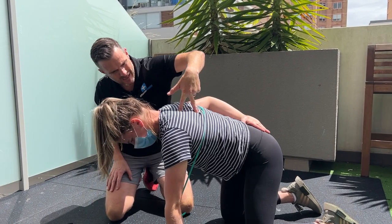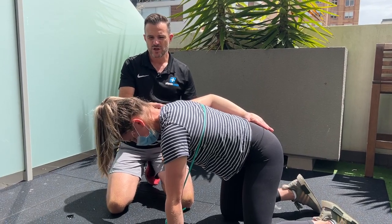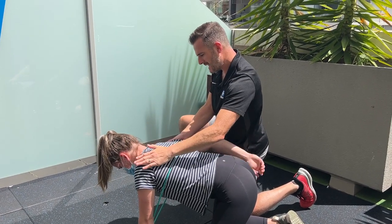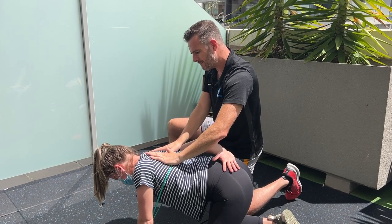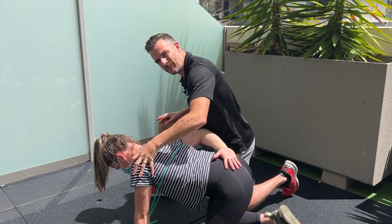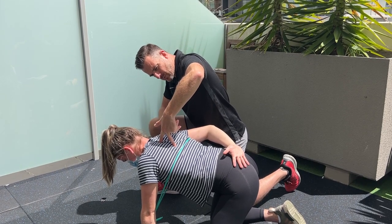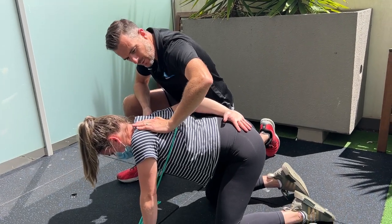One final key tip for scapular pressing: keep the opposite shoulder level. When she drops into the movement, the other shoulder shouldn't drop down. Watch yourself in a mirror and maintain the opposite shoulder at the same height — this works on shoulder stability and isometric rotator cuff engagement on that side. Focus on isolating one shoulder blade at a time, pulling from the lower corner back into position without letting that corner drift upward and outward.